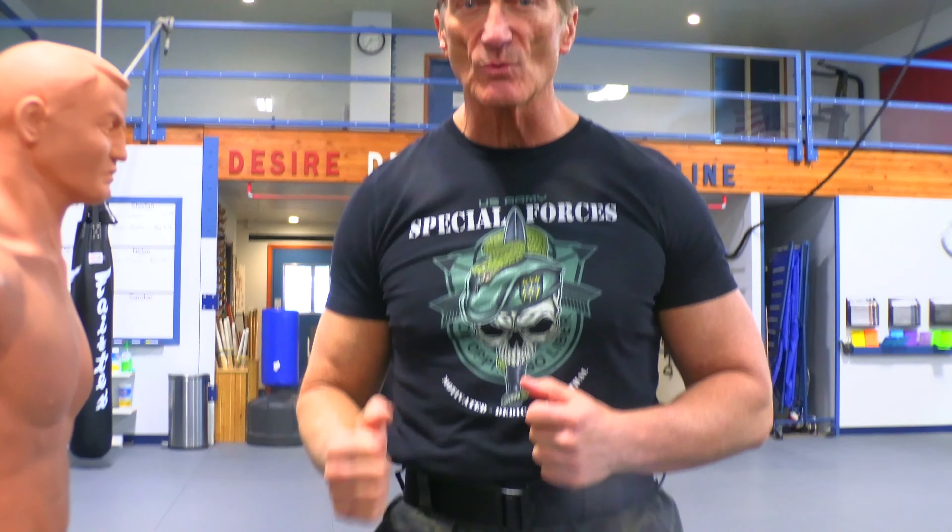And that's called the outward hammer. If you'd like to learn more self-defense application techniques like this, come on down to the Hand-to-Hand Combat Training Center in the United States.